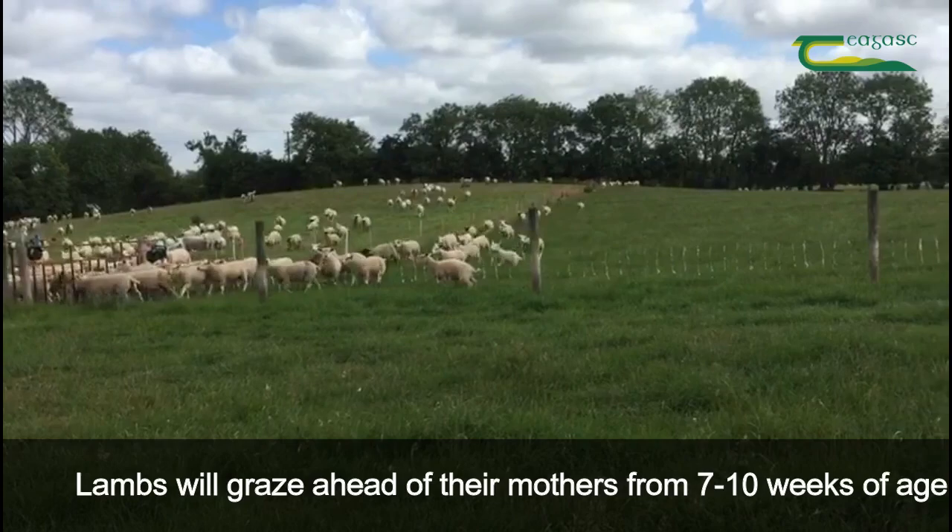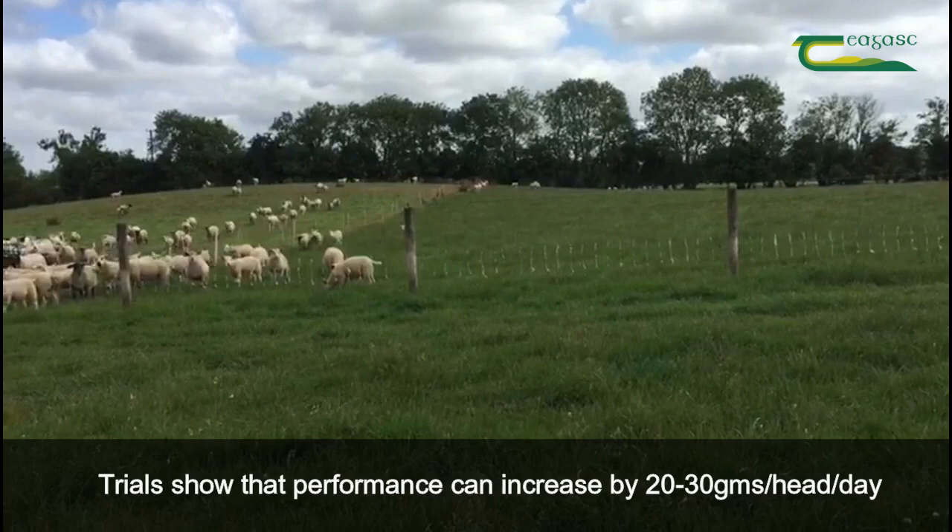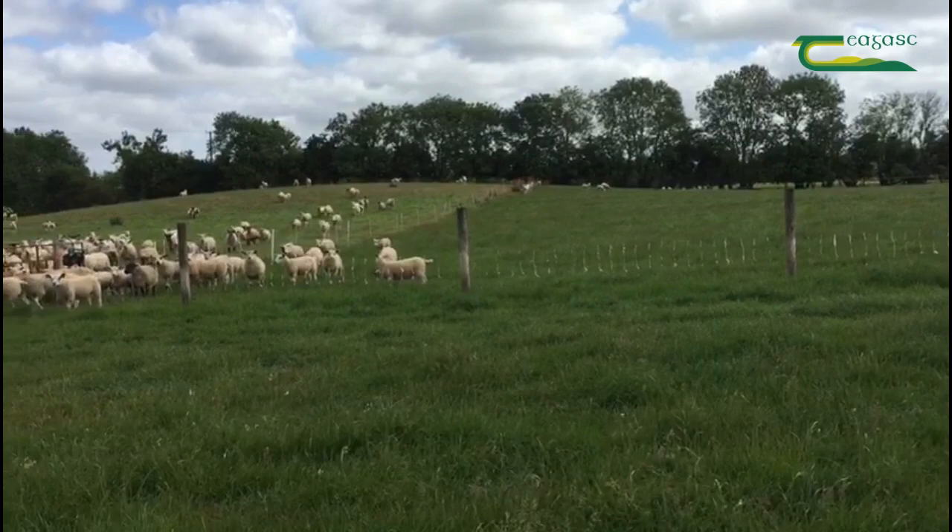Given the chance, lambs will graze ahead of their mothers from 7 to 10 weeks of age. Trials have shown that you can increase lamb performance by 20 to 30 grams per head per day by creep grazing lambs.